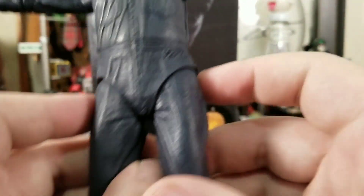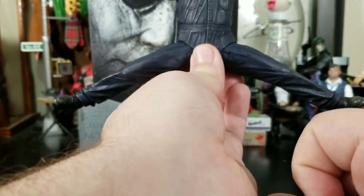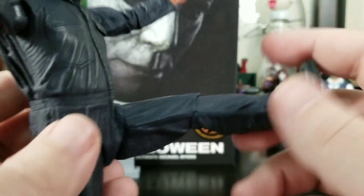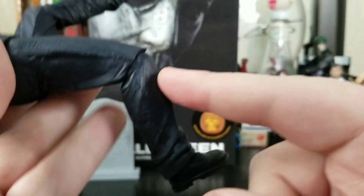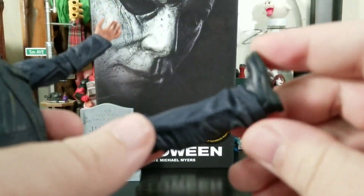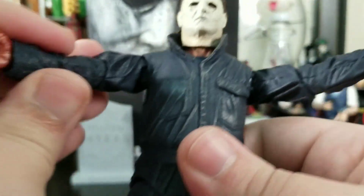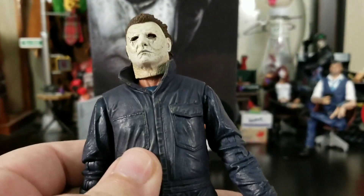His legs can do the splits very well — I'm talking full Van Damme-level insane splits. Kicking forward he can do a nice Spartan kick. His knees do bend a little bit — don't try to go past that point or you'll snap a peg off. His boots get some ankle bend and pivot going on, so it's your typical but really nice and solid NECA articulation.